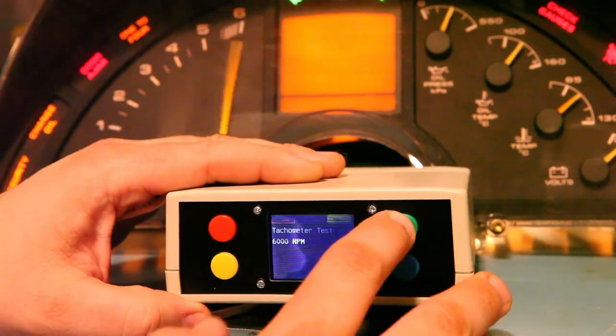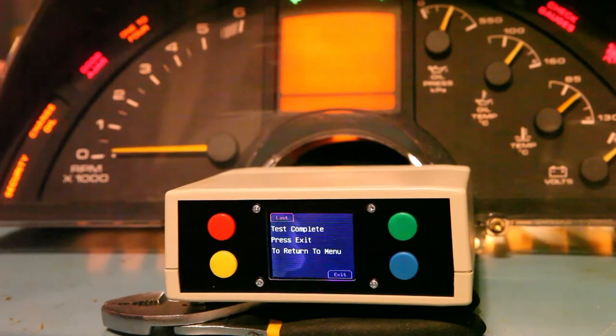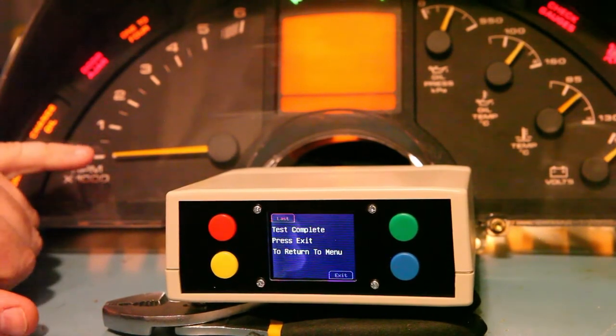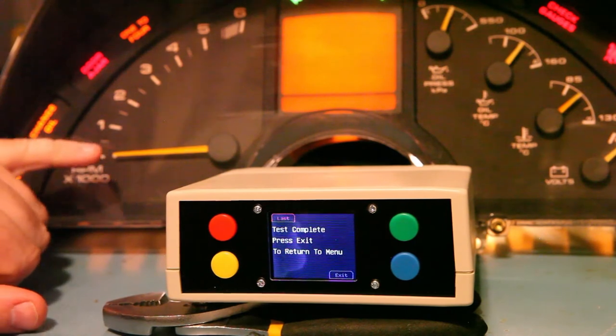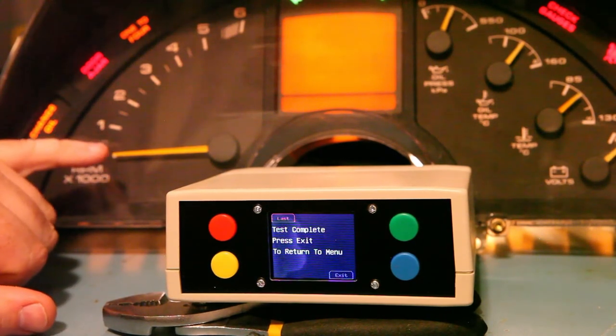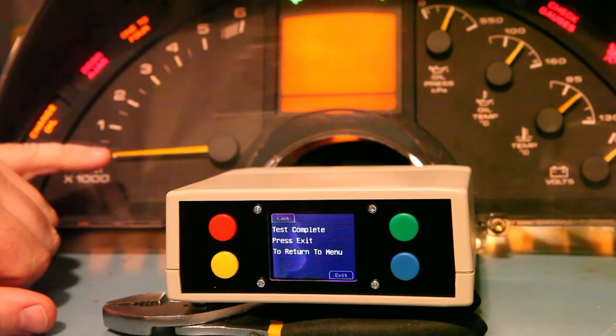We press next and the gauge tells us the tests are complete. We should definitely see the needle return to zero — we didn't see that in this case. What I can conclude from that is the needle is rubbing on the face of the gauge. I need to use something like a flat blade screwdriver or a pry bar to pry that away from the face of the gauge slightly so that it's not dragging.